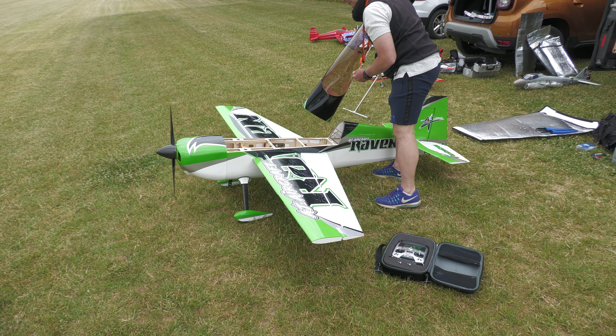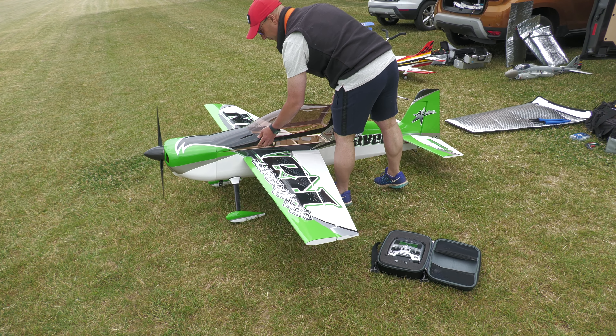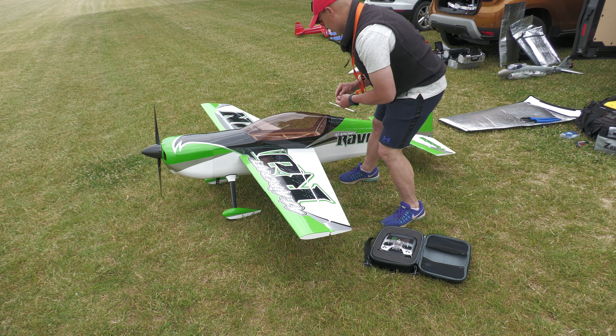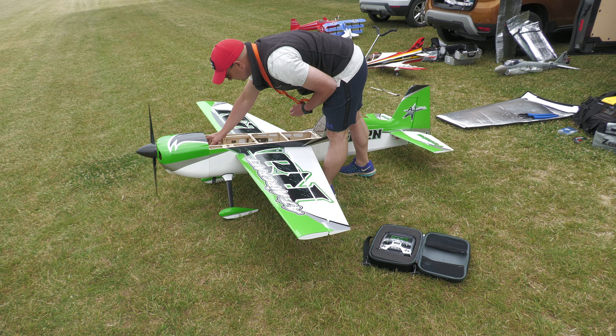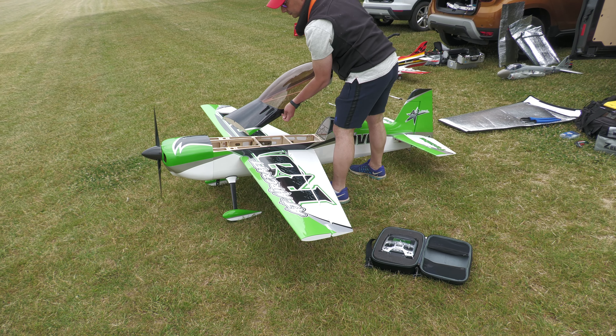Hey guys, so we're back down the flying field and this is now the maiden flight of the AJ Raven. This model is 92 inch, and if you've not seen it already there is a build series of this — a couple of videos of me putting it together. A really, really nice kit from AJ. It's running the XPOWER 40cc electric motor, Castle 160 ESC, and Samox servos all round.